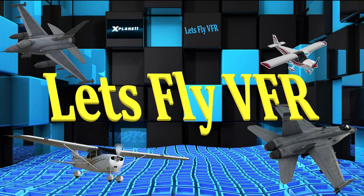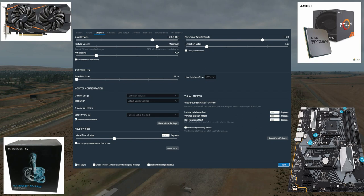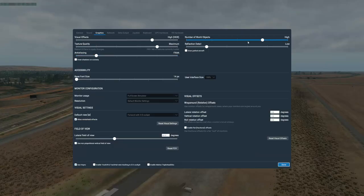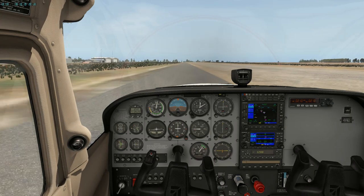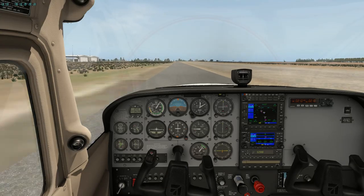Welcome to Let's Fly VFR — we're back with a new video and some new toys. We've been doing a bit of shopping and we're now running a GTX 1060 6GB with a Ryzen 5 2600 on an ASUS B450 motherboard. We've also got a new Logitech joystick and some Corsair 2400 RAM. If you have a budget or mid-range system, this seems to be a really good balance.